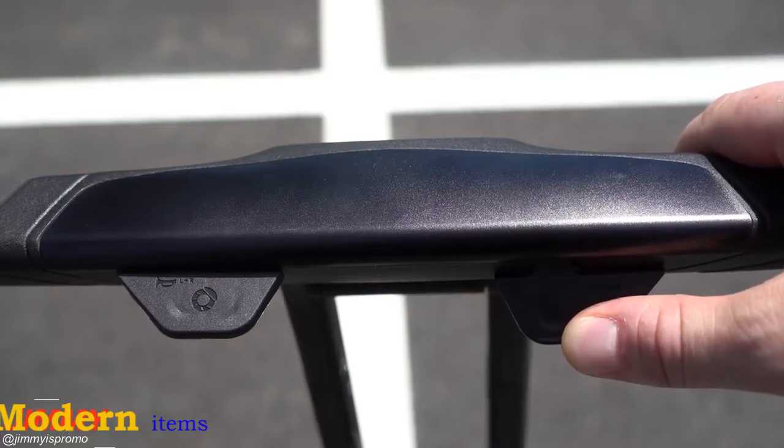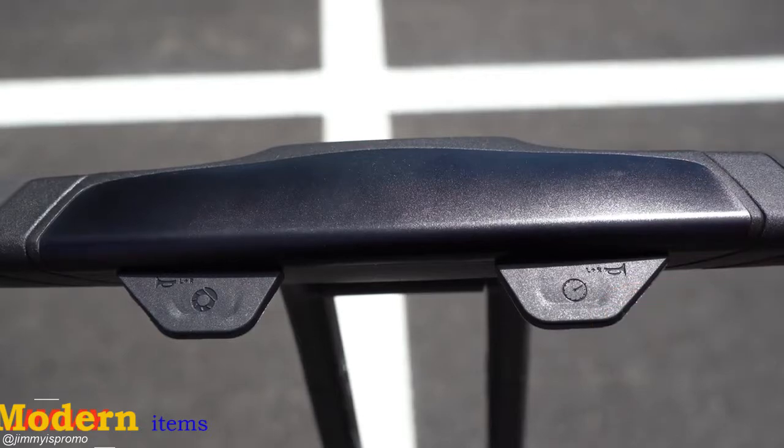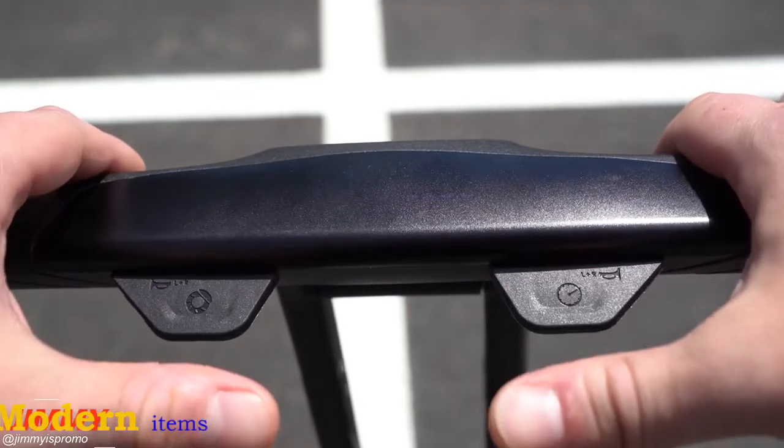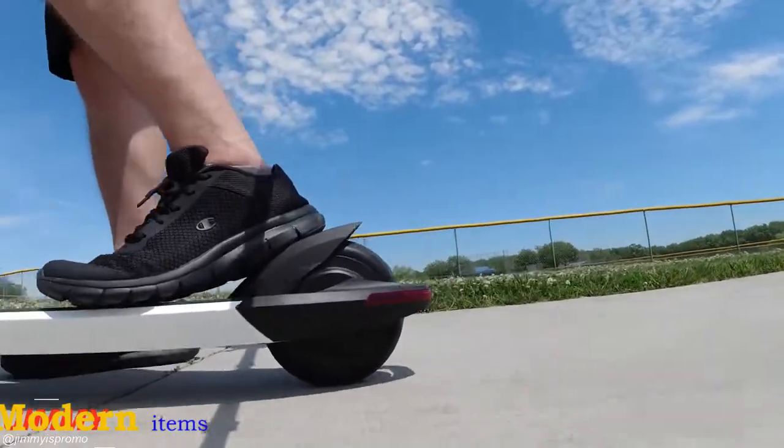On the handlebar you have an accelerator on the right-hand side — press down to go. The left-hand side is your brake, and if you press both at the same time it'll act as a horn. You're also able to use the fender as a brake.